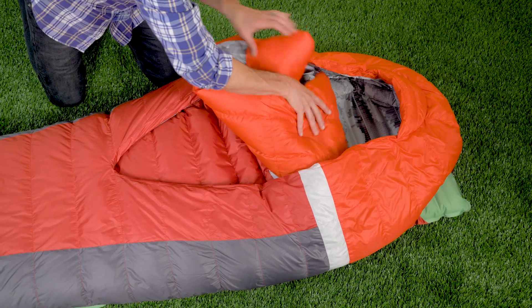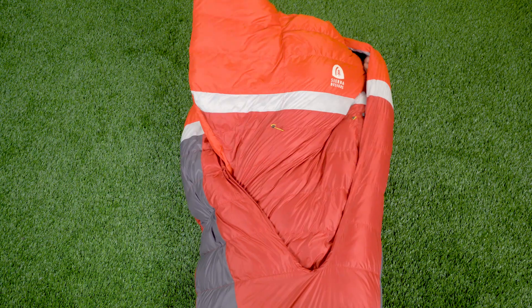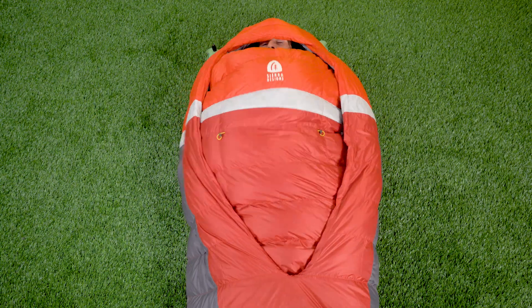By far the coolest feature of the Backcountry Bed is the integrated oversized comforter. You can use the comforter on the outside of the bag when it's warm, and if you want to vent, you can push it completely off you. But when the temperatures do get cold, you simply tuck the comforter on the inside of the bag, and you get the performance of a traditional mummy sleeping bag.